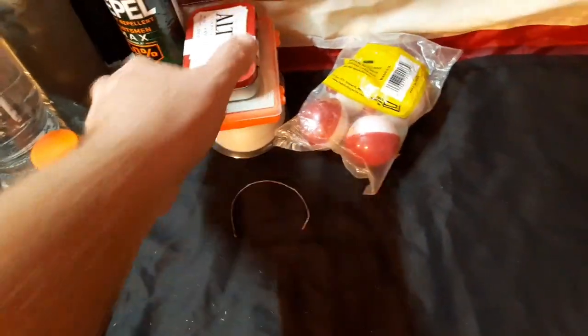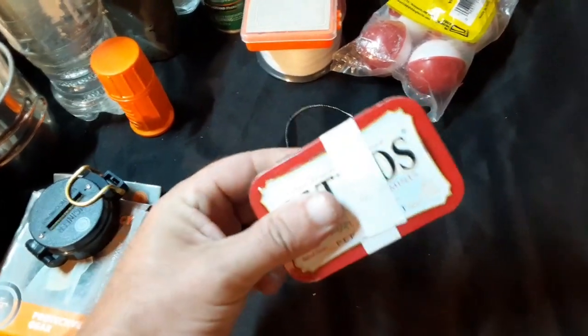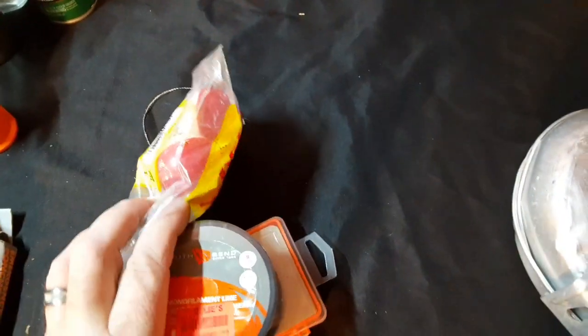I don't have pry bars with me since I don't need those for this camping trip. This Altoids can contains a small sewing kit — actually it's a very large sewing kit for the size. Also fishing hooks, swivels, line, and bobbers — although you can make your own bobbers outdoors. It really doesn't take up that much room so I throw it in there anyway.